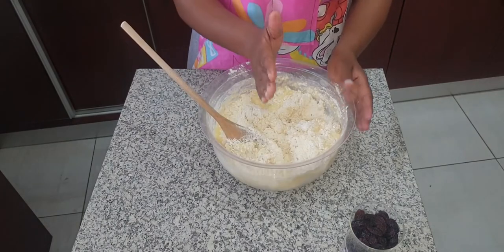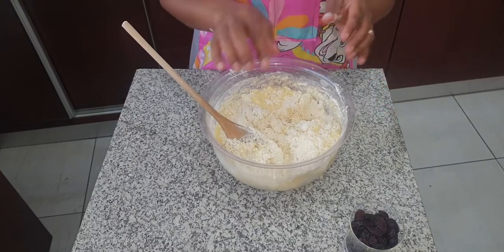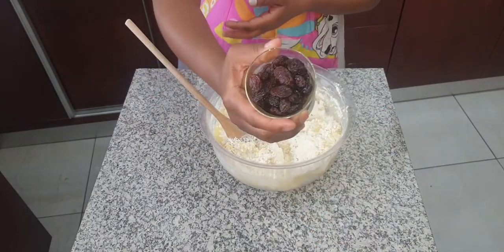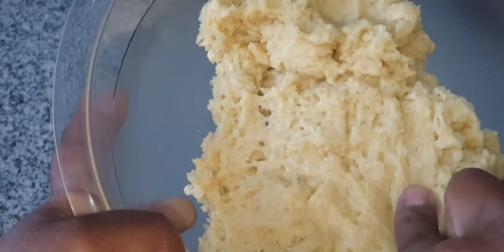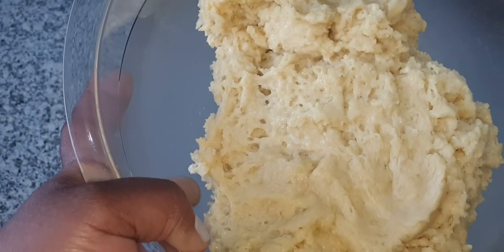I'm going to take half the mixture to do the plain scones, and the other half I'll mix with raisins. Let's check the consistency — can you see it? It's so nice to the touch. This is the consistency you want.